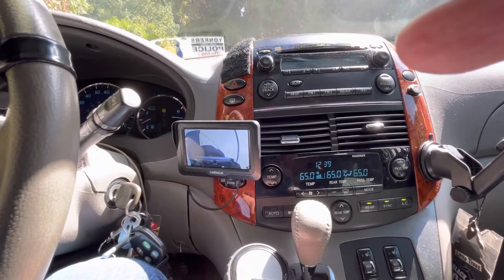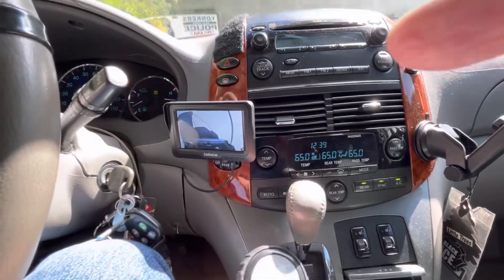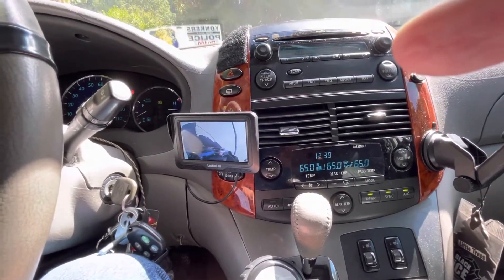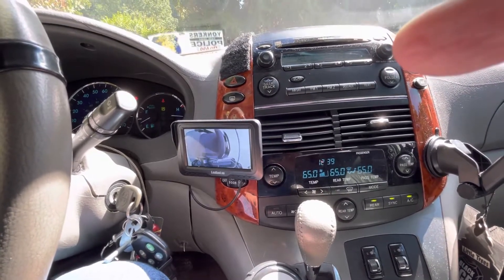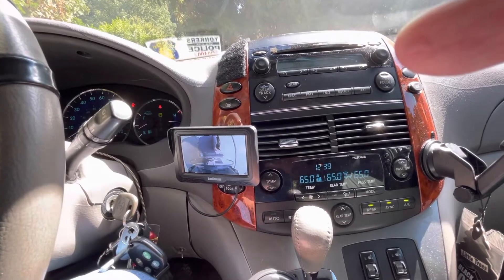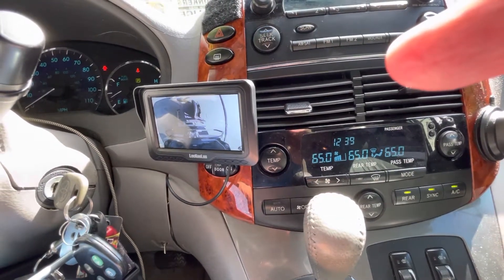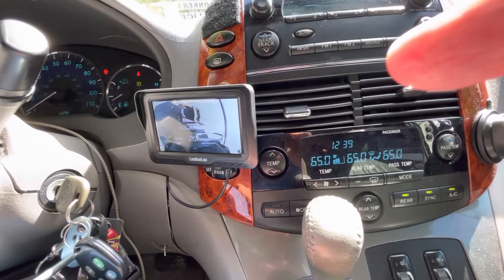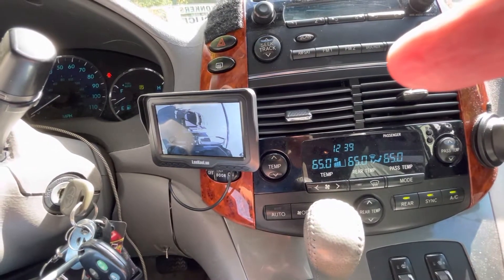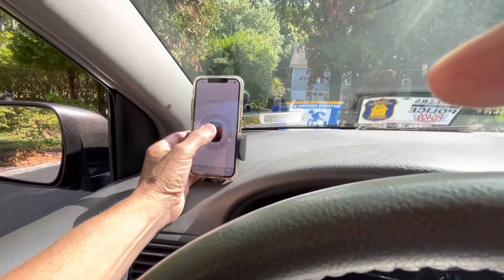Same thing in reverse when I got to get out of the car. Open the hatch, same thing in reverse — send it back out, drop it down, you'll hear it hit the ground. It's on the ground. I do the reverse process; this time it's driving forward. I'll put you back to here.